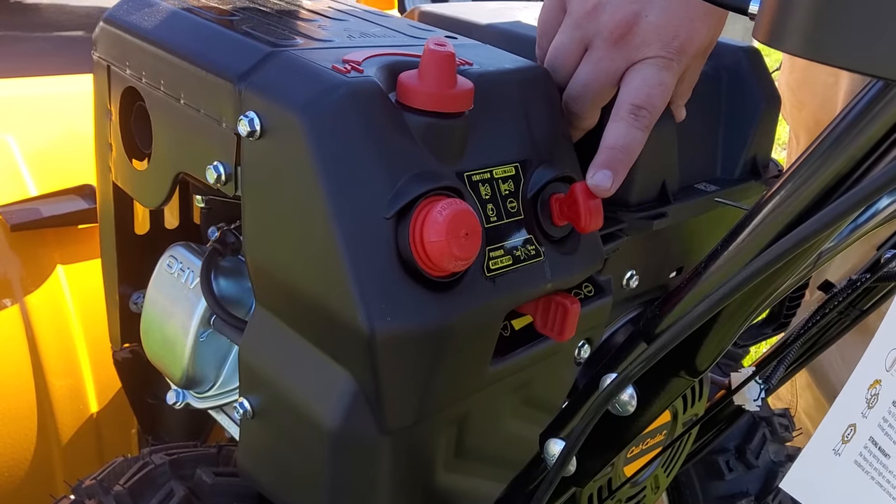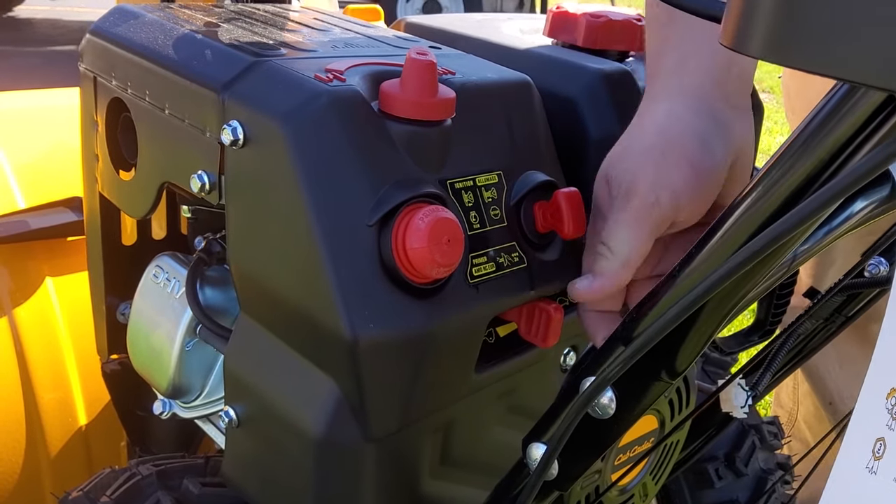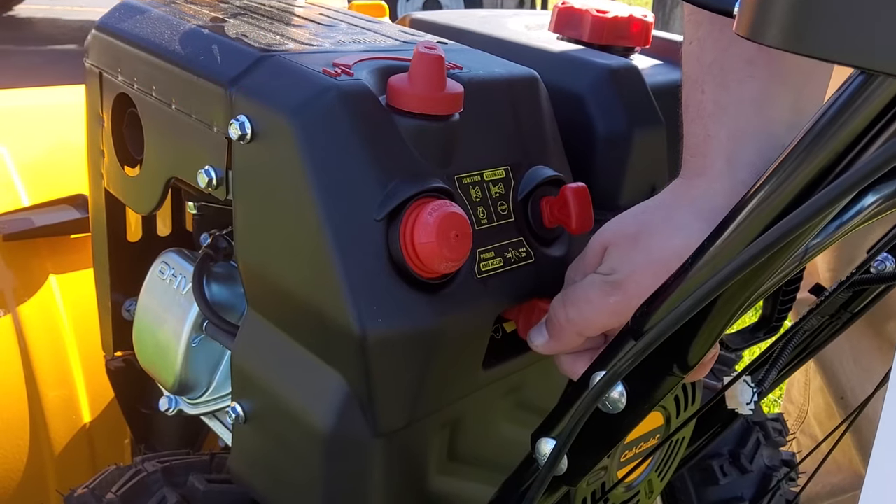For starters, you're going to want to make sure the key is pushed all the way into the ignition. Secondly, you're going to want to make sure the throttle is about halfway up.